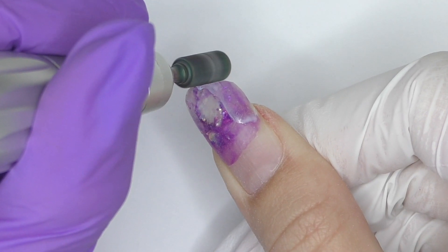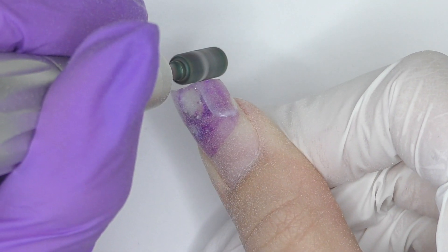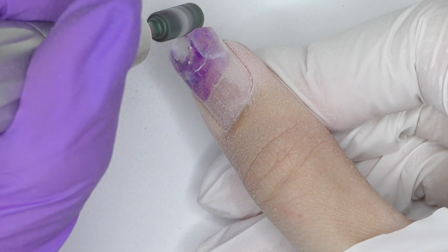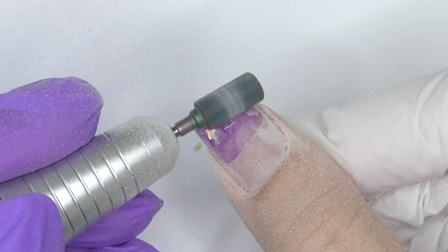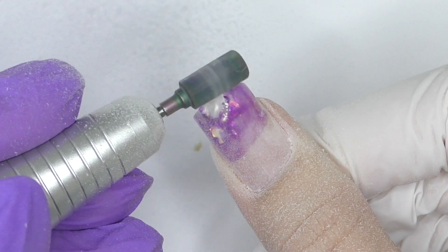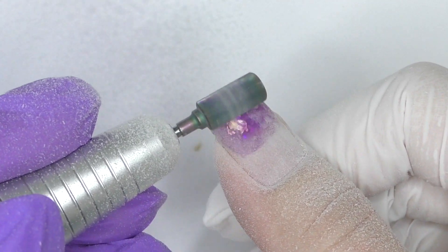My friend Marina, who also has a YouTube channel, did these extensions for me for Christmas back in December 2021. This set was gorgeous. About a month later we were doing extensions for each other again, and she said let's do new extensions on you. I said okay, but please let's keep this thumb because there's one product and one nail hack I really want to try — I just need one extra nail.